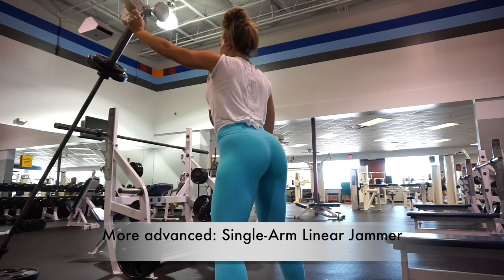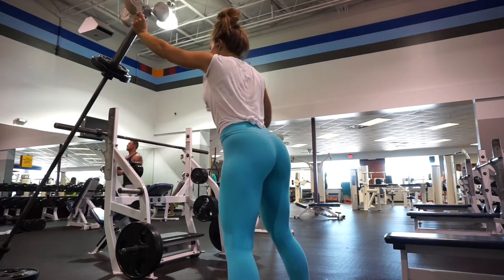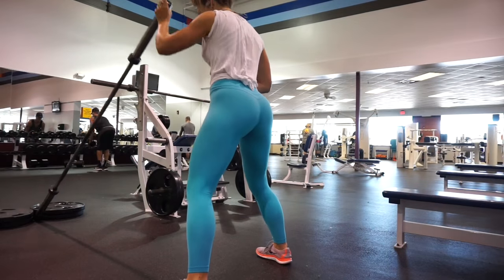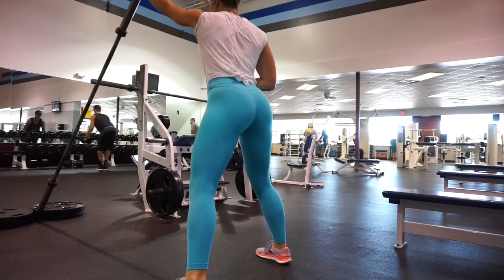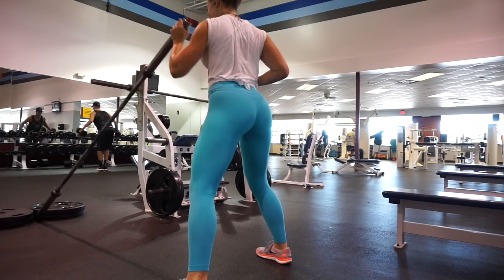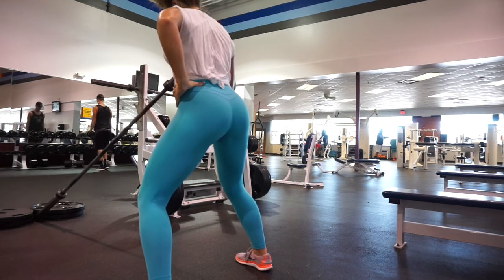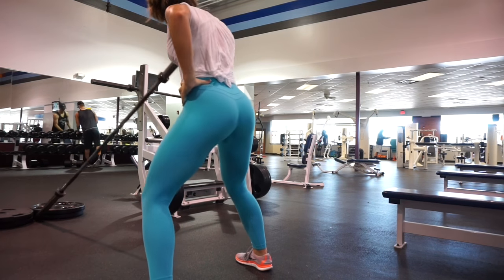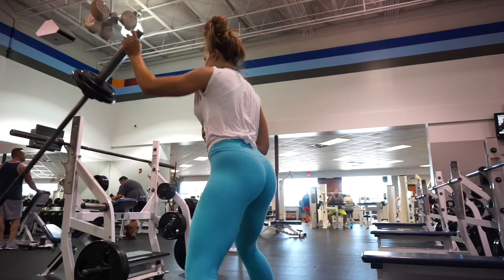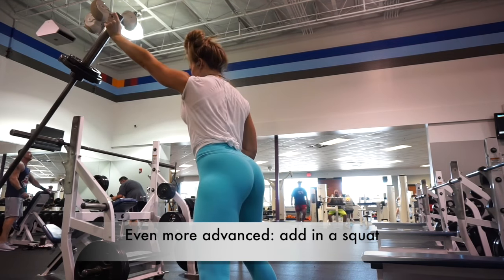Going forward, we're going to move away a little bit from the lower body and focus on the upper body. You have these linear jammers — I never heard of them called that before, but I did a little research and that is what they are called in several articles. So you do have the both-arm linear jammers, and then I went into a single-arm linear jammer. I started with the beginner version, and the more advanced would be the single-arm. Even more advanced, I want you to get in an extra squat — you're really going to engage your core, upper body, and lower body.